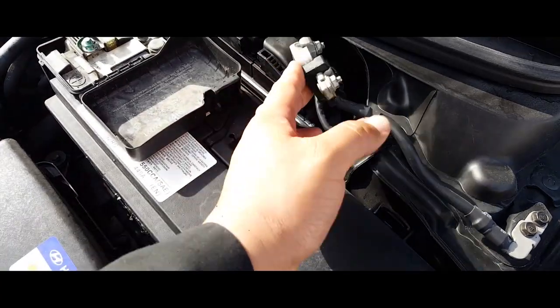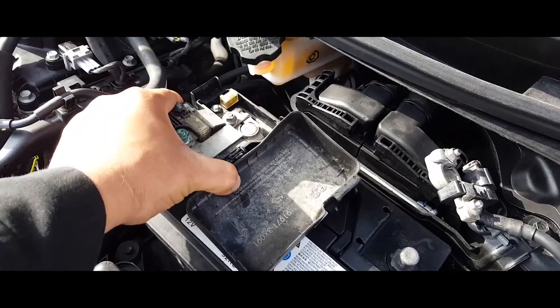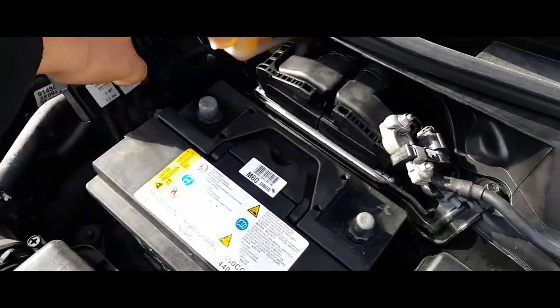Next thing you do is lift up the terminals, push the terminals to the side, as well as this one. You might need two hands.